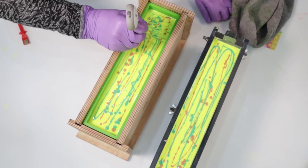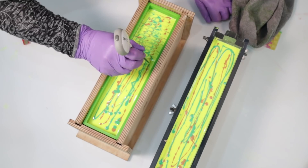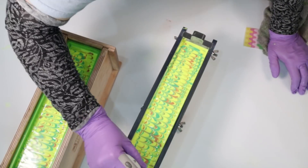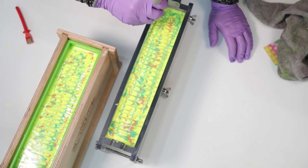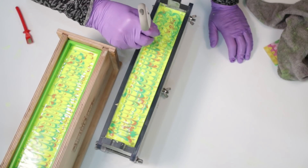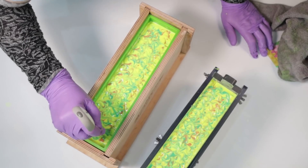Once the soaps are ready I'm covering them as normal — a bit of cling wrap on top and lids on. The cling wrap gives extra protection against air. I don't tend to spray with rubbing alcohol; I don't think that does very much to stop soda rash — you just need to stop air getting to your soap. I'm going to pop them in the oven for CPOP at 170°F / 70°C, turn the oven off as the soap goes in, and leave them there overnight.